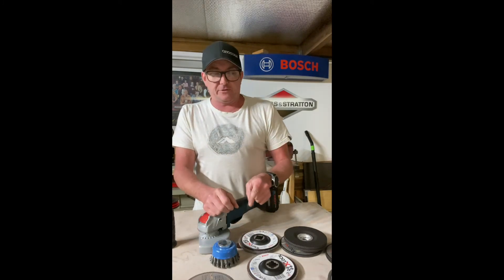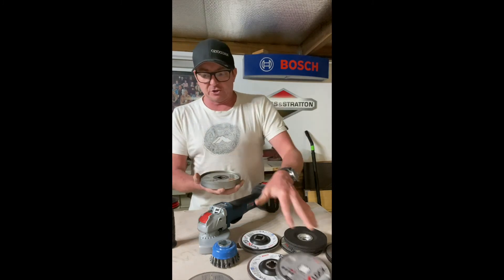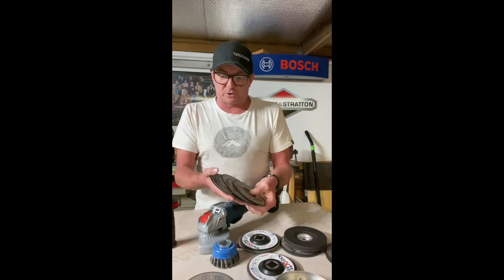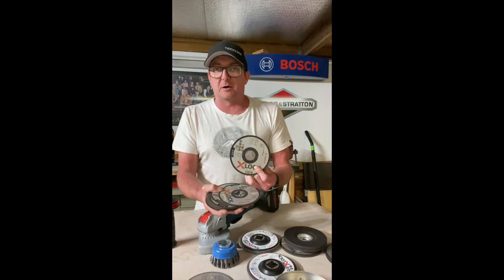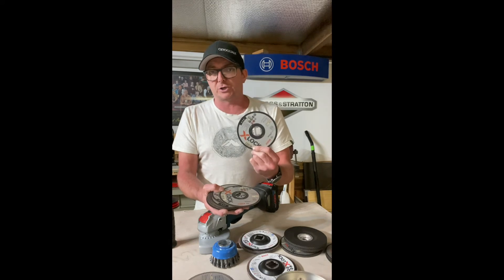The only thing I want to question — and this is not a dig at Bosch themselves — is cut-off wheels. Everybody talks about which cut-off wheel is the best, and some people go through a lot of them. I personally don't go to Bosch for a cut-off wheel as my go-to. That's my only real question.